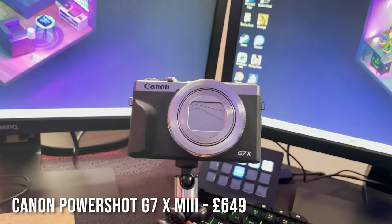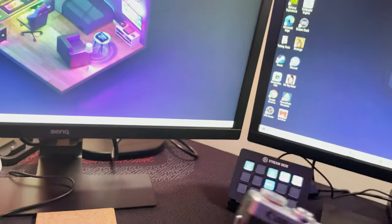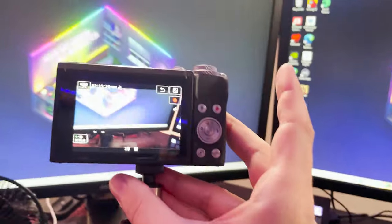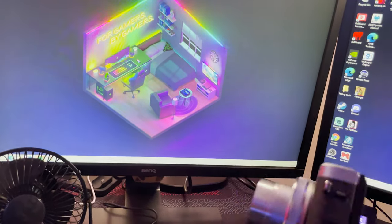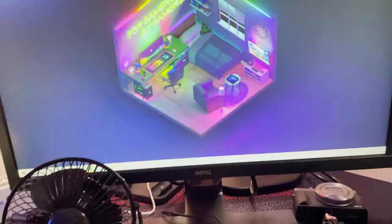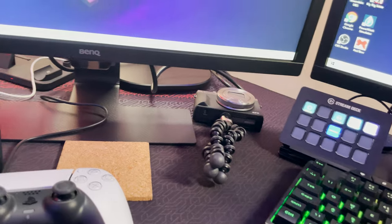The camera I use for vlogging is what I saw in a Sidemen video — the Canon G7X Mark III. It's okay, it's got great quality, but it overheats so quickly. It's not really good for YouTube videos — I wouldn't recommend it if you wanted to film like 40-minute YouTube videos. It's great for vlogging if you're doing bits here and there, but it's not good for filming long videos.